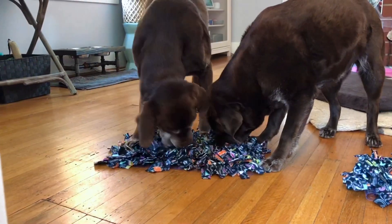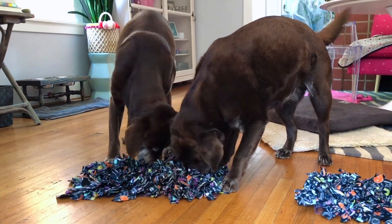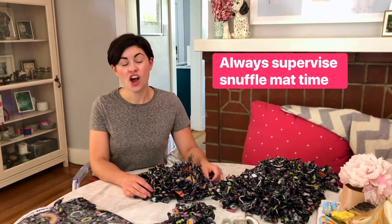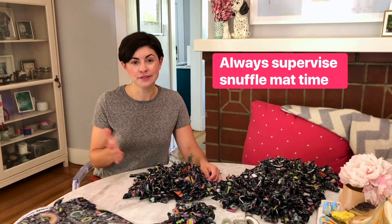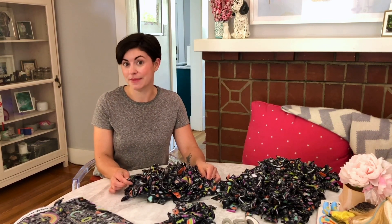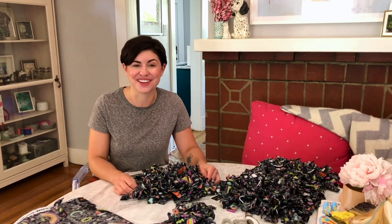It gives them a really fun activity. Rather than just scarfing down their food in their bowl, they actually get to sniff around and search for it like they're foraging. Always make sure that you supervise your dog when they're doing a snuffle mat or really any activity. If they happen to rip off one of the strips, which my dogs do, I just collect it and tie it back on to another space when they're done.